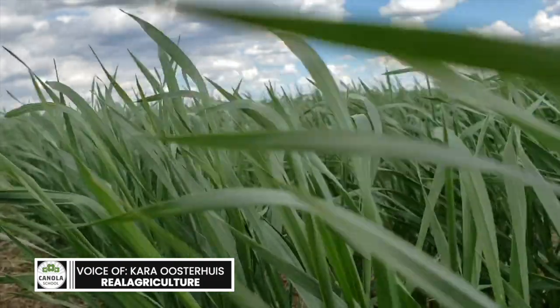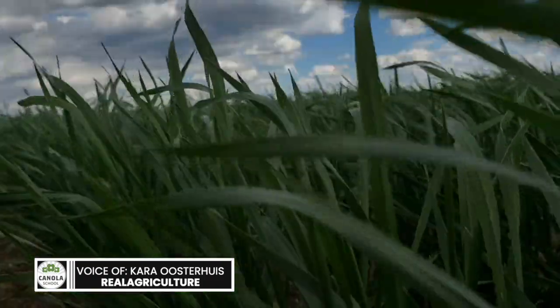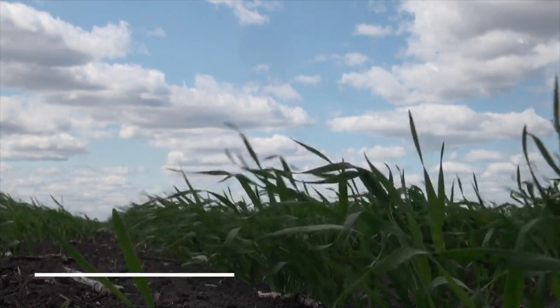Kara Oosterhouse here with realagriculture.com. If you're watching this in video format, despite the fact that we are in a wheat field, we are here today to talk canola. We are here for a Canola School episode, and I have here with me Tom Wolfe of Agrometrics and Sprayers 101.